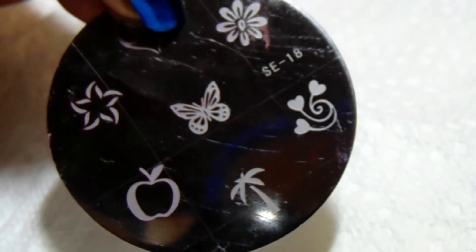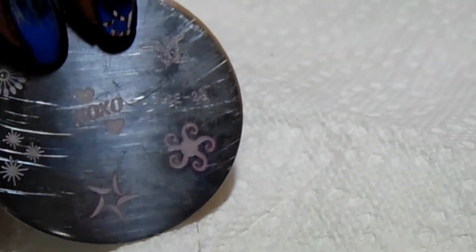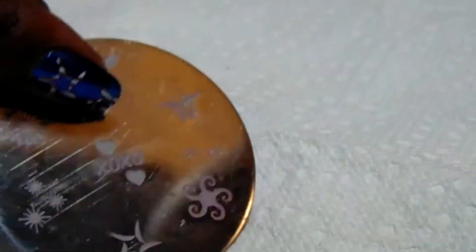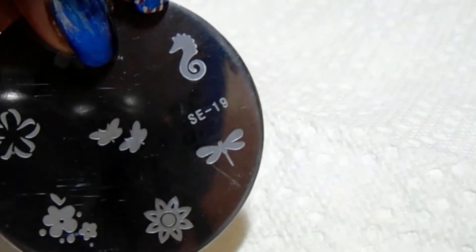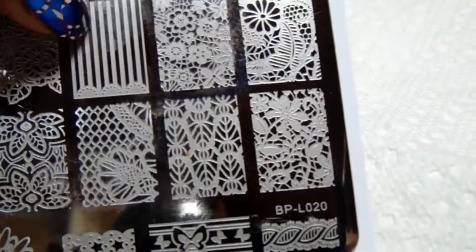I'm using four different plates. The first one is SE18 and I've used this image here. The next one is SE20 — I've used those two images at the bottom which are the stars, and also these little three images on the side with the little stars. The next one is SE19 with the star on the side. And my Born Pretty plate L020, which I've used before — I'm looking at this image with the lines.